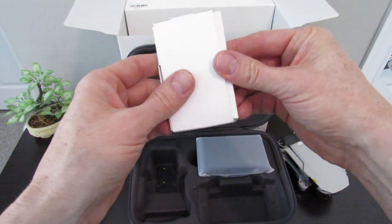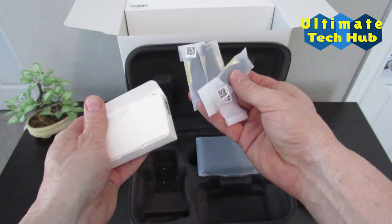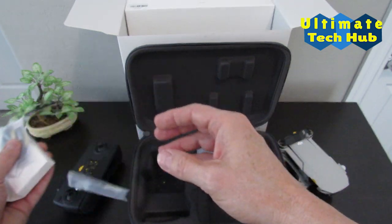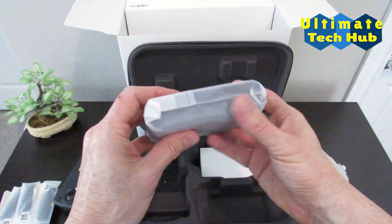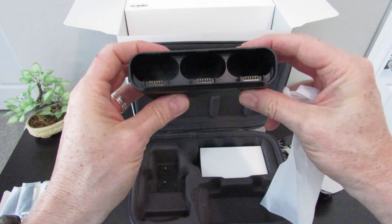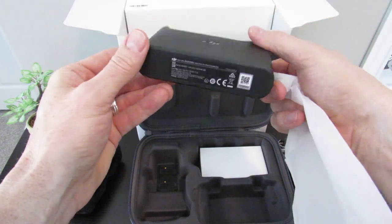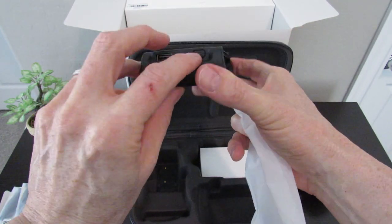Next we have three pairs of spare propellers. This is the DJI two-way charging hub for the three batteries. It takes 270 minutes to fully charge all three batteries. It can also be used to store and transport batteries, and can even be used as a power bank to charge your phone or remote control. Pretty cool. Here are a couple of connectors and a power button.